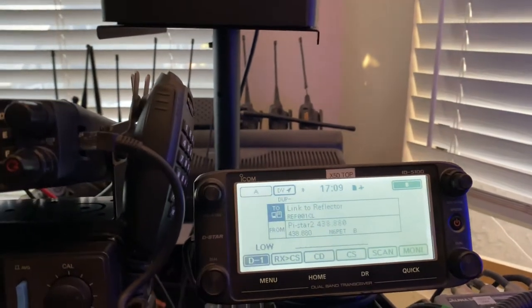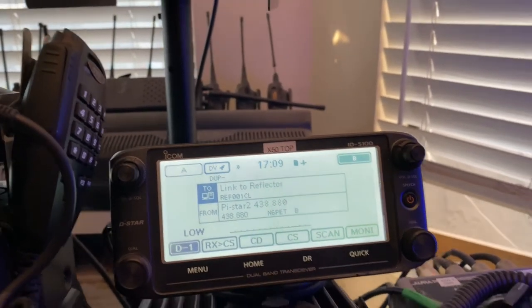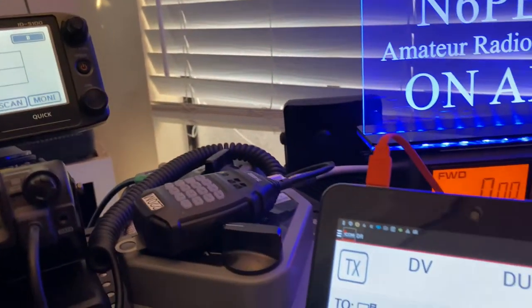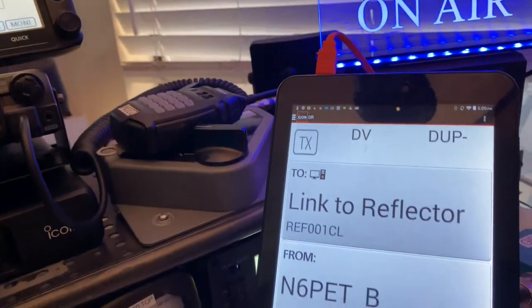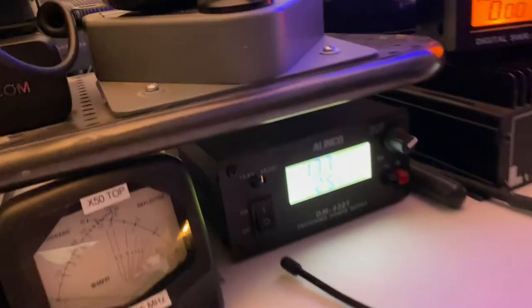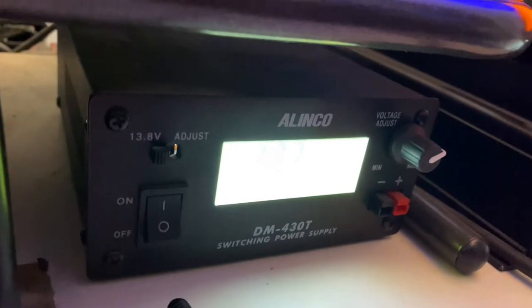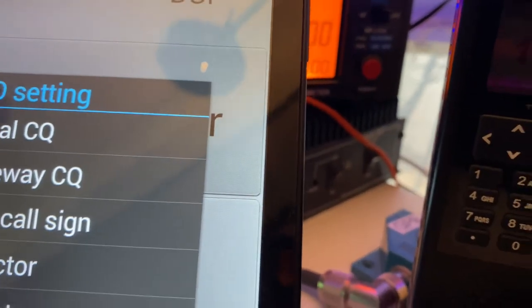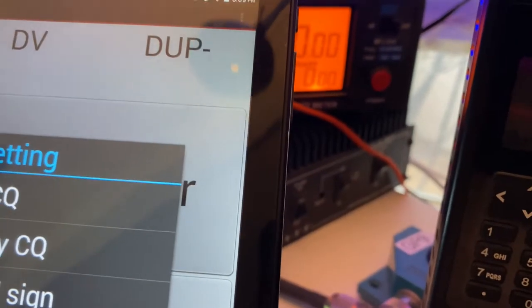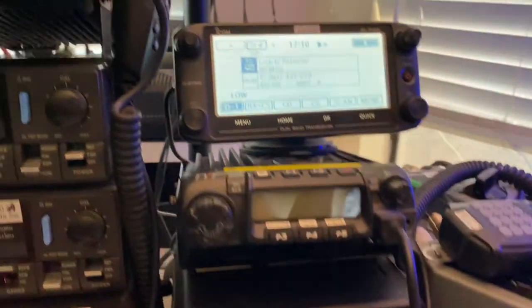Right now it's connected to my hotspot — the D-Star only hotspot I showed you earlier. Browsing through quickly what we have here: behind there is a power supply, a power meter, and an amplifier for two meters. So that's the D-Star radio.